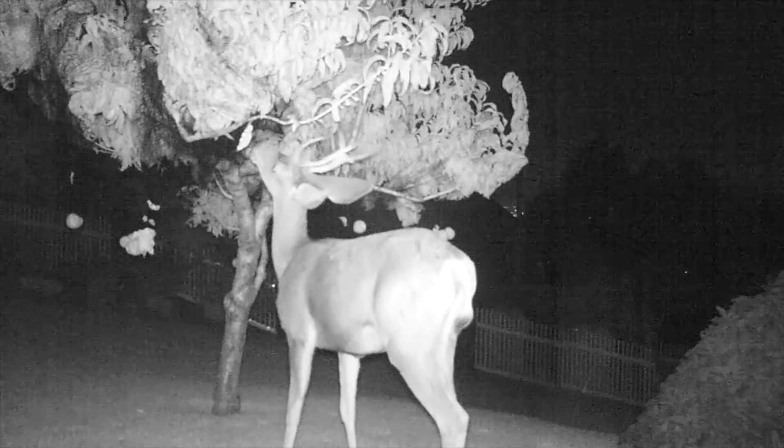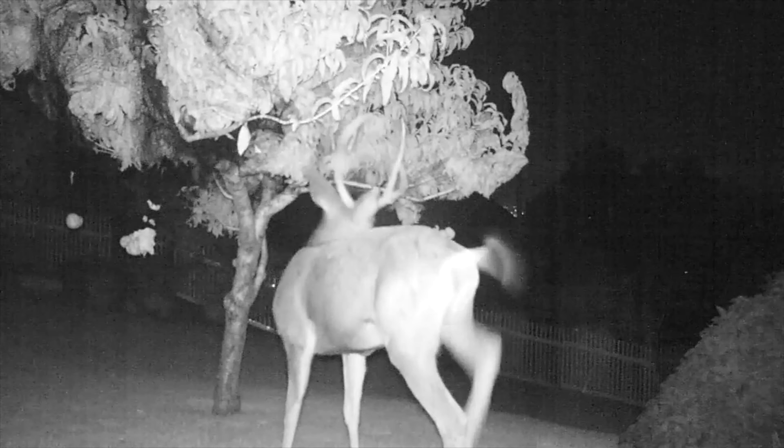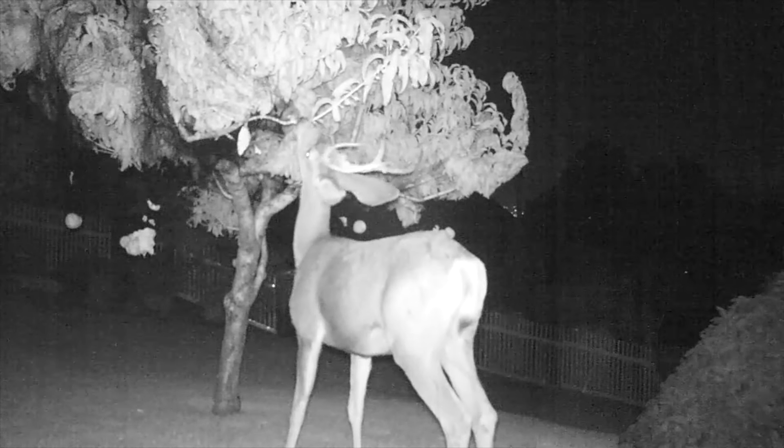Tired of critters wreaking havoc in your yard? Are they eating or destroying your garden, flowers, or other yard vegetation?